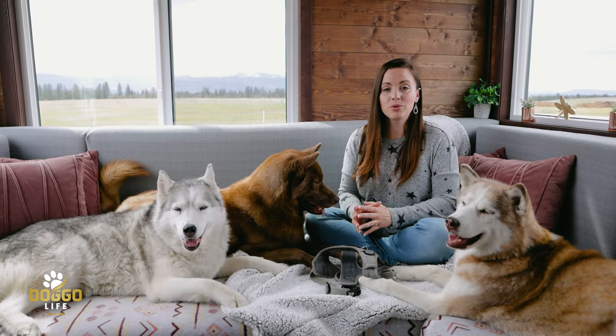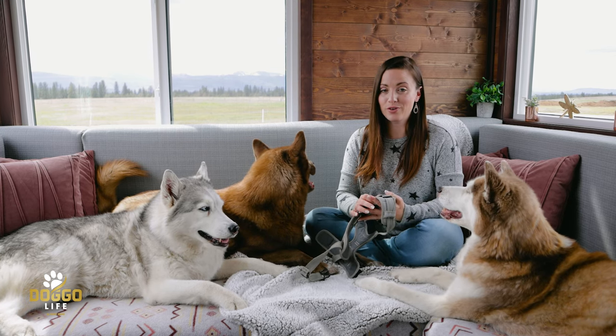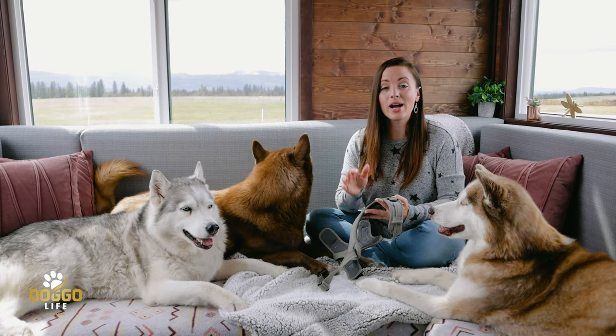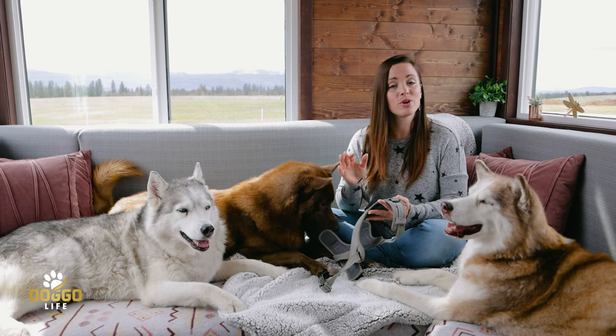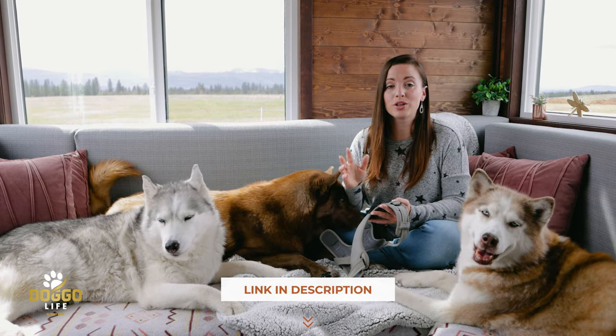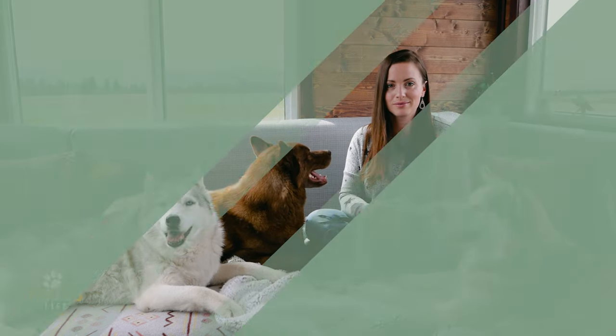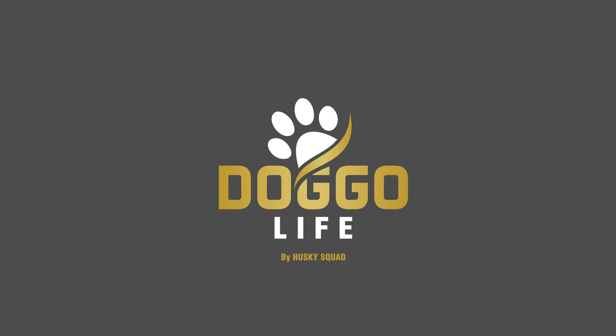I'll also be sharing the pros and cons of using this type of harness for your dog. As always with every video we share on Doggo Life, we have links in the description where you can purchase the harness and read more about the products we share here.